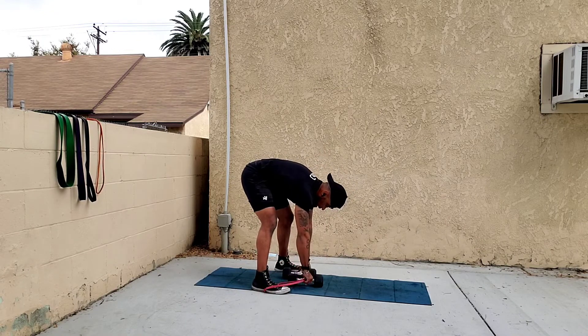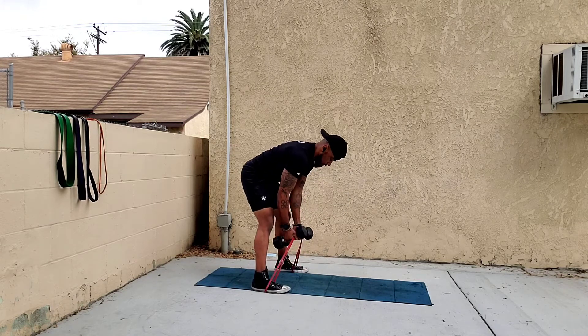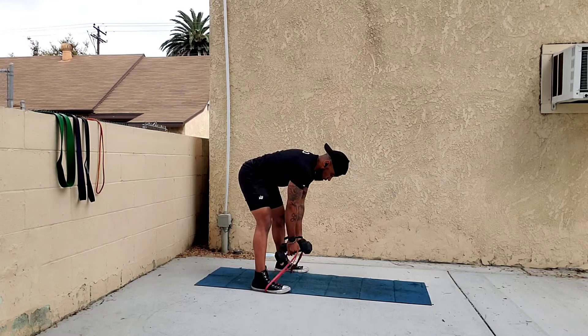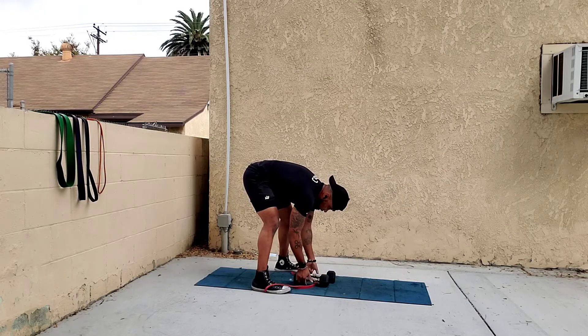Right underneath the bands, hold it with your thumbs on top — you're getting a lot more resistance this way. Or place the dumbbells above the bands and hold with your pointer finger.